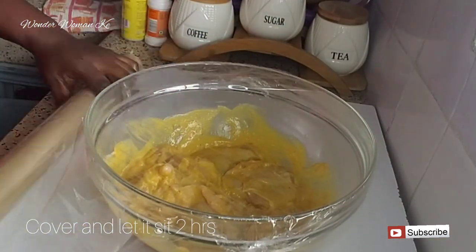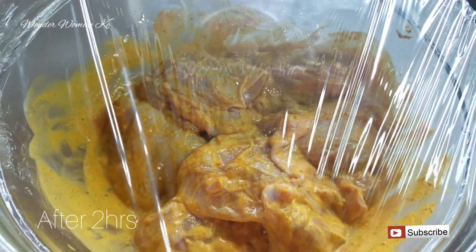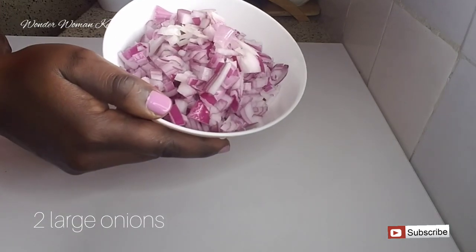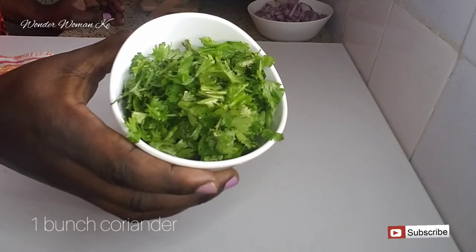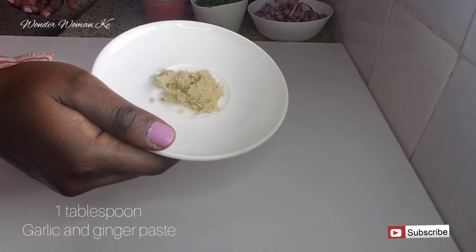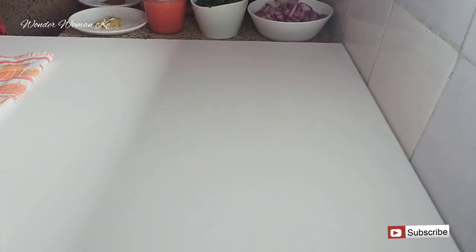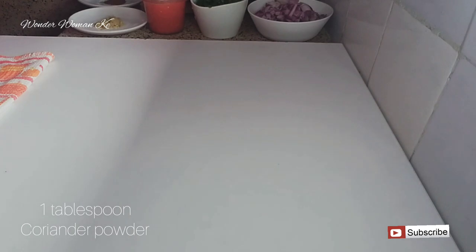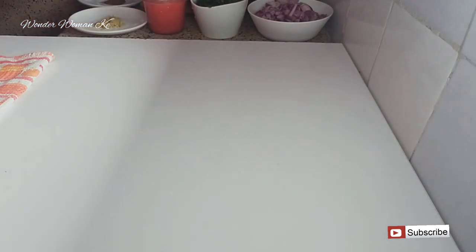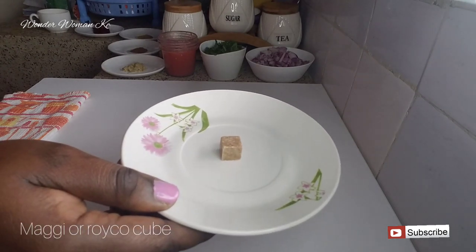Cover and let it sit for two hours in the fridge. After two hours, these are the ingredients you'll need for the next process: two large onions nicely chopped, a bunch of coriander, two blended tomatoes, one tablespoon of garlic and ginger paste, one tablespoon of garam masala, one tablespoon of coriander powder, one tablespoon of tomato paste, five tablespoons of cooking oil, and a Maggie or Royko cube.